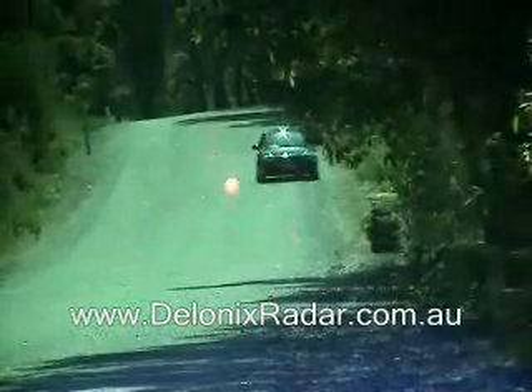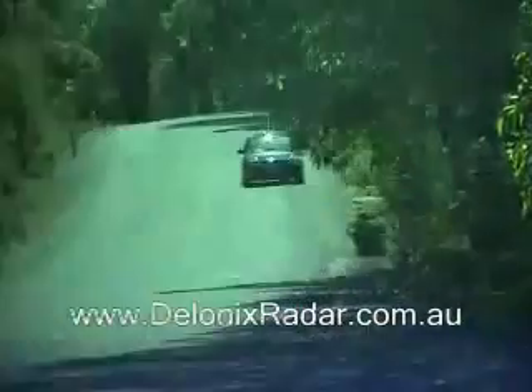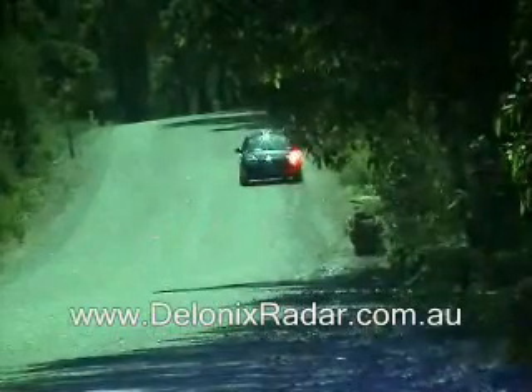This is the 200m laser detection test for the Cobra 9330 mounted high and central on the windscreen, three shots across the front of the vehicle.